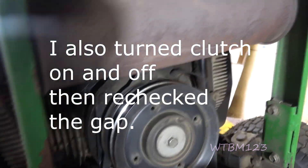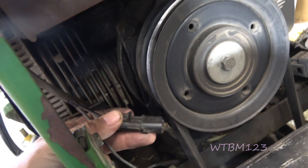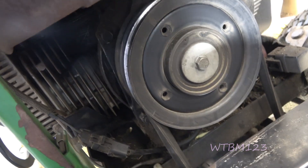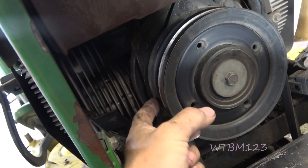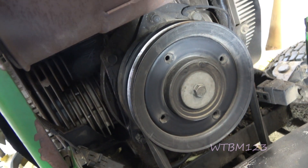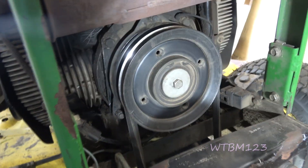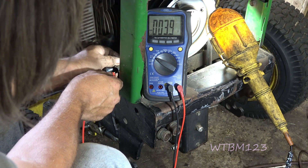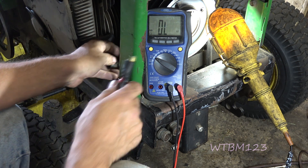Next thing we're going to do is an ohms check right here real quick. I think most clutches are 3 to 4 ohms, something like that. Like I said, this side of the clutch was 9-thousandths and the other side was 21-thousandths when I measured it — now it's 18-thousandths even all the way around. So what have we got here? 3.9, 3.8 — so about 4 ohms. I think we're okay there.